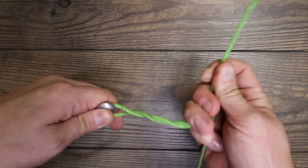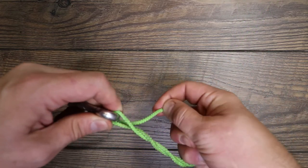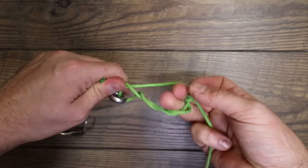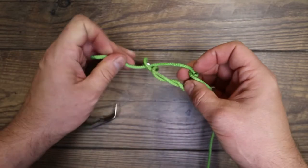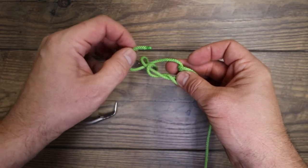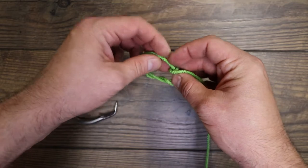The more wraps you do the better off you'll be, but this rope is kind of tight. Just like the clinch knot, you're going to come through right through this little eye — and you see how this is your twist and this is your tail that just came through — you're going to come back through this.